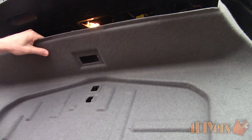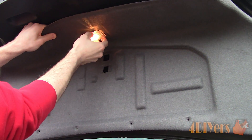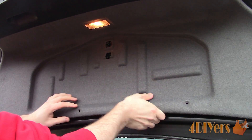Feed the light through the fabric trim panel first and then clip it into place. Tuck the fabric panel back in behind the plastic trim panel. You may need to smack the clips into place — ensure the clips are lined up with the holes first, otherwise you do risk breaking them.